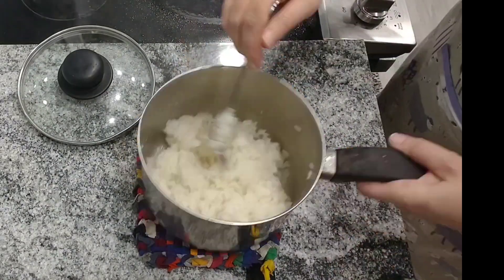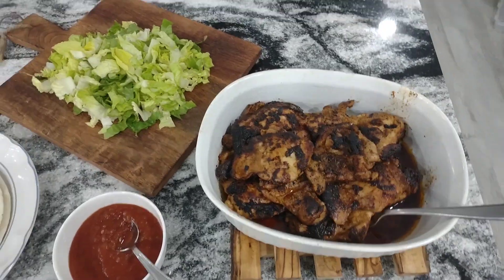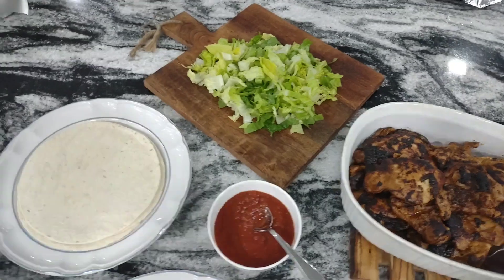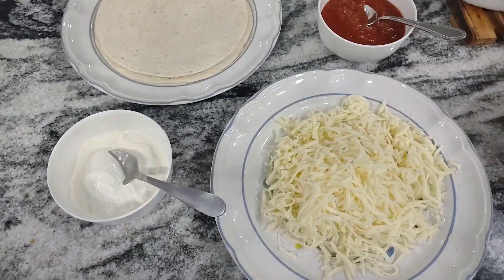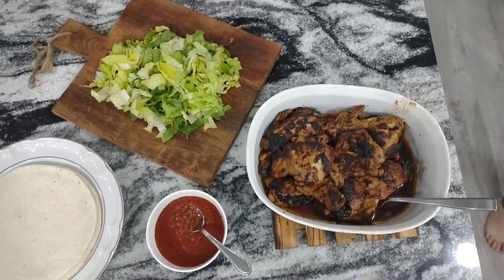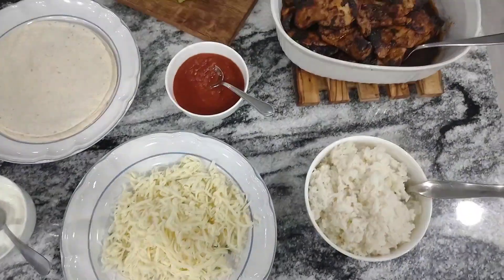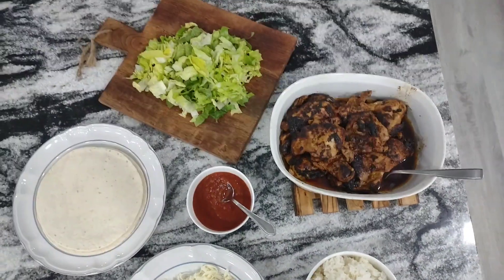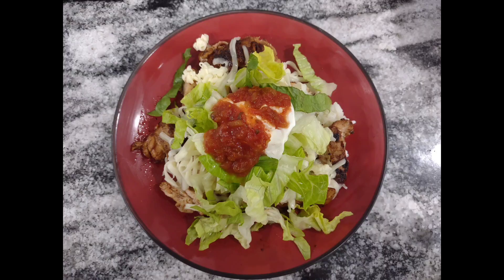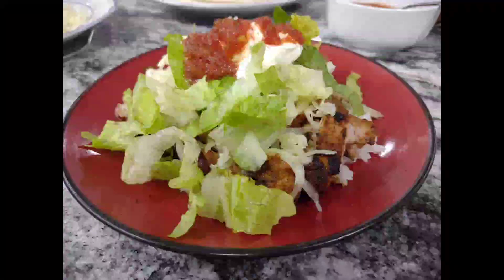So this is what everything looks like. We've got the chicken — you kind of want to cut those into strips. Some people like to eat them like tacos with cheese and stuff on them. I like to make mine a plate or a bowl with some rice, meat, cheese, sour cream, lettuce, and salsa, and I just stack mine up like that. It's super good and delicious, and it also makes really good leftovers for the next day.